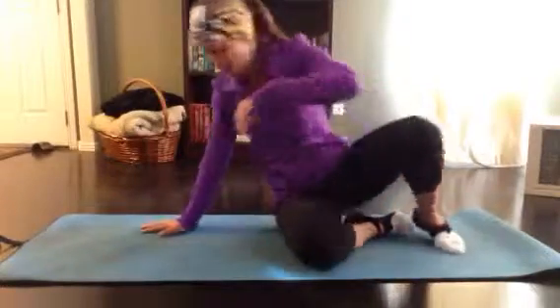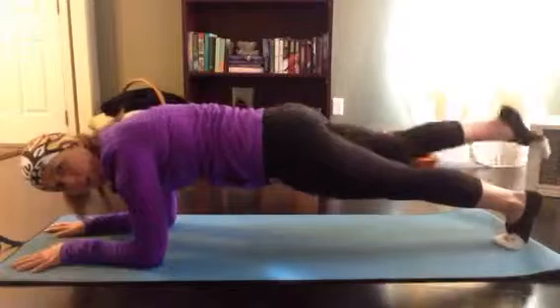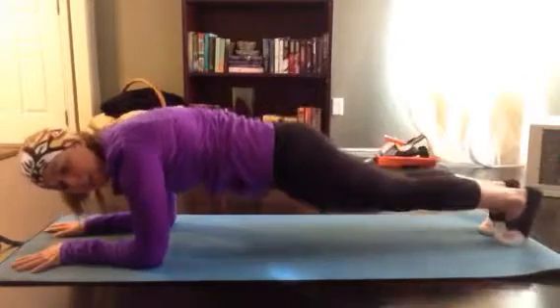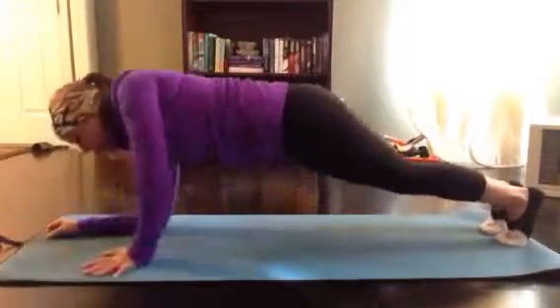We're going to start off in plank on our forearms. You're going to do 30 seconds with your right foot suspended, 30 seconds with your left foot suspended. You're then going to go into 20 plank up-and-downs for one, two.